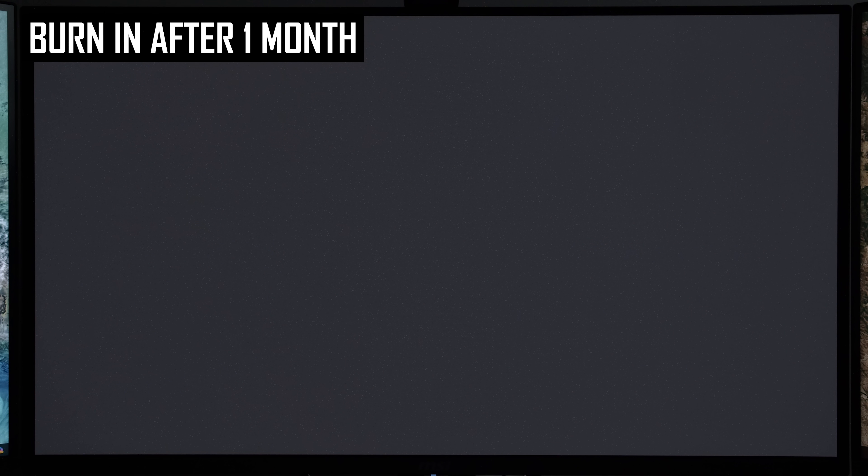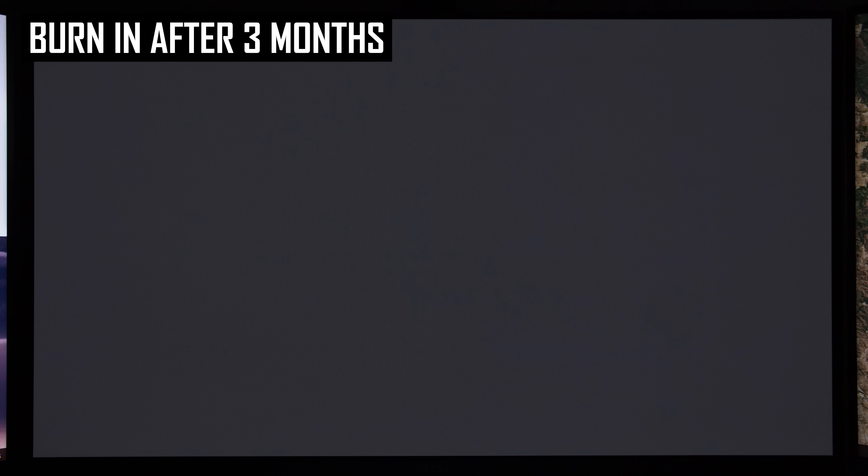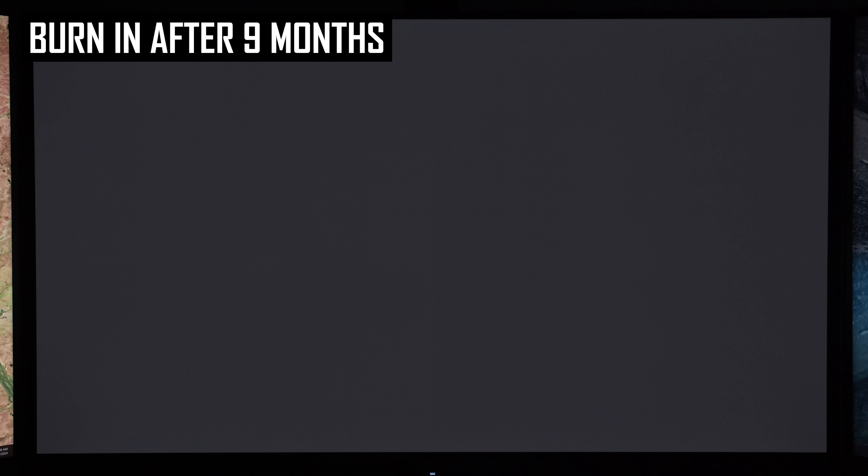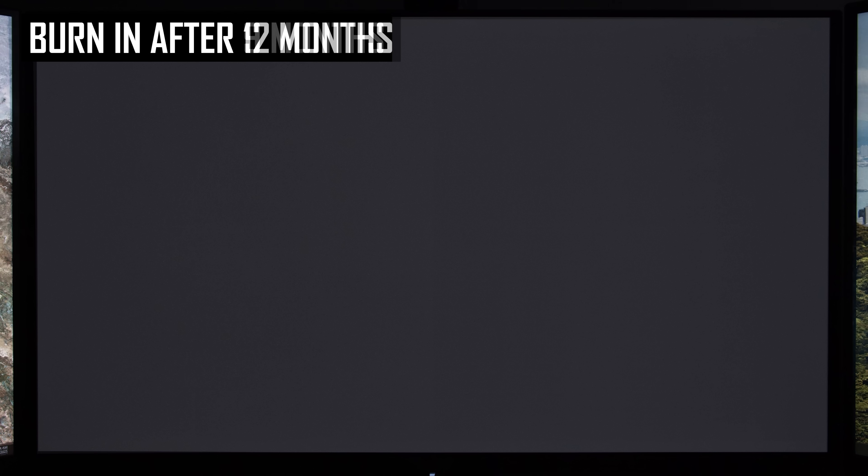The progression to this point: after 1 month and 200–250 hours of usage, I saw no signs of burn-in. After 3 months, 650–750 hours and 71 panel compensation cycles, I saw faint signs. After 6 months, 1,200–1,500 hours and 141 cycles, burn-in was a bit more noticeable but not overly problematic. At 9 months, 2,000–2,300 hours and 224 cycles, there was still burn-in but relatively few changes. At 12 months, 2,700–3,000 hours and 322 cycles, burn-in progressed with a more visible centre line and more prominent taskbar burn-in.